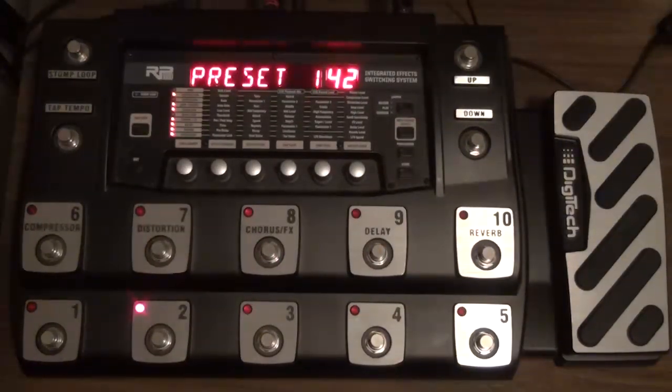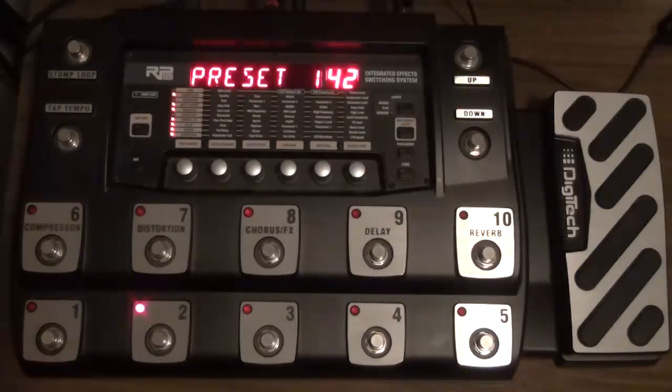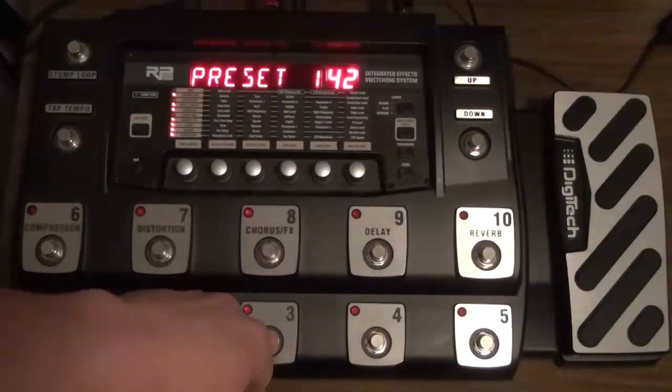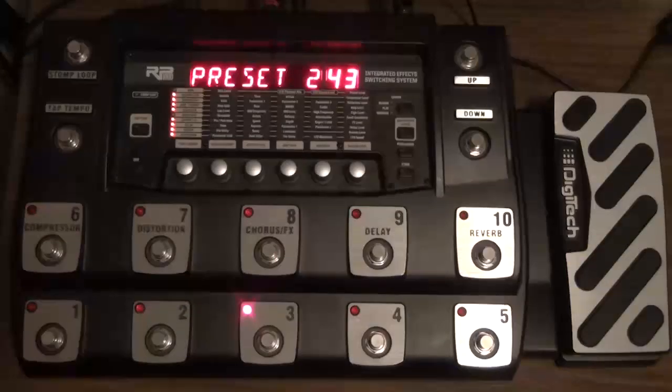The next thing I want to go over is how to make sure you have the same level of volume between all of your presets. Because setting the preset volume the same for all of them won't guarantee that you have the same level of volume between two presets. I've got a patch here — it's a dirty kind of patch, very busy, there's lots of delay and reverb. You can hear there's quite a lot going on there and it is pretty loud. Then I have a patch right next to it, but it's a bit different in that I've got a compressor boosting the signal in front and it's going into a dirtier amp — more of a lead tone. You can hear there's quite a bit of a volume difference between the two.